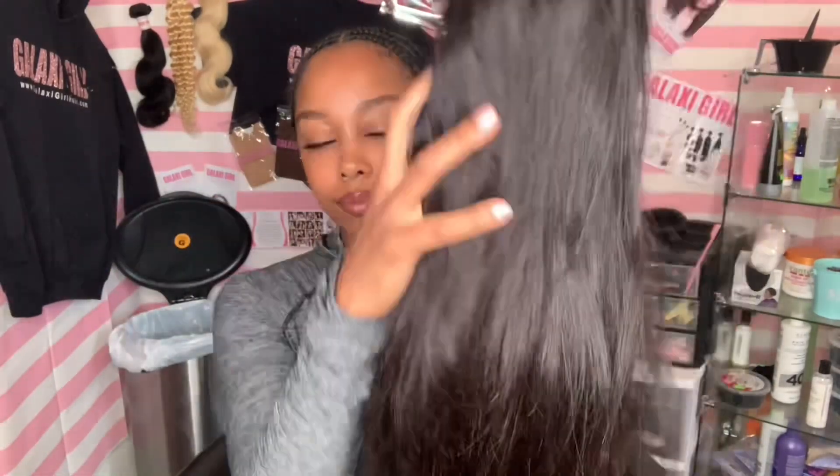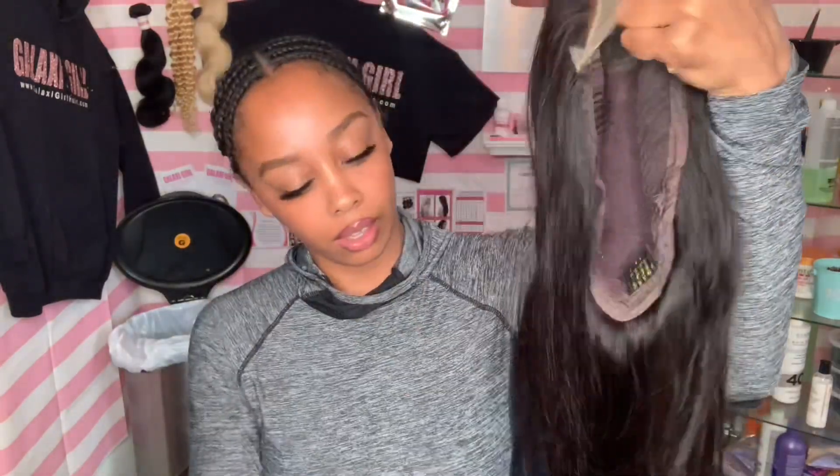What is going on guys? It's your girl Easy Breezy and I'm back with another hair sponsor. Thank you so much, Asteria Hair. I've worked with this company in the past, so I'm glad that they're back on my channel. They sent me a 22-inch, 180-density straight lace closure wig. And this is a 5x5 lace closure wig, by the way.